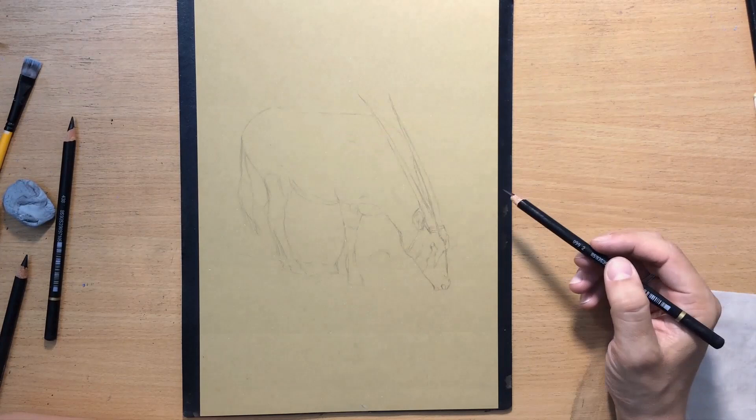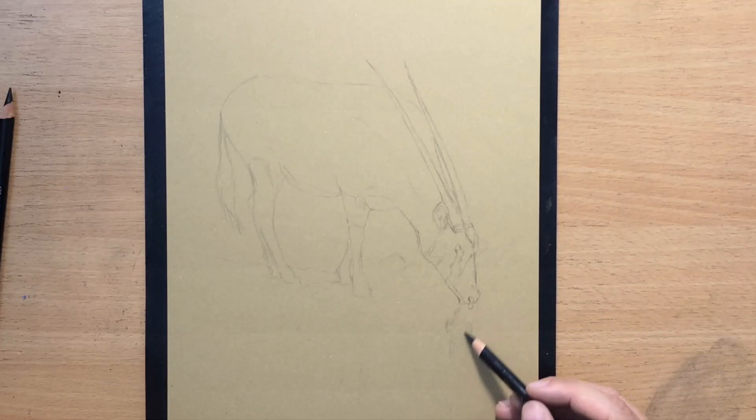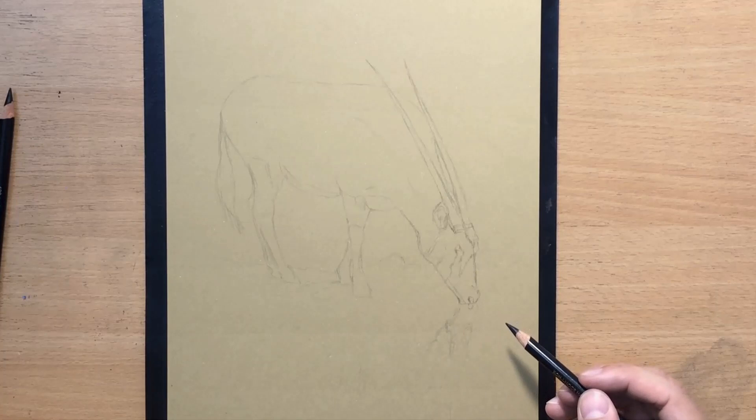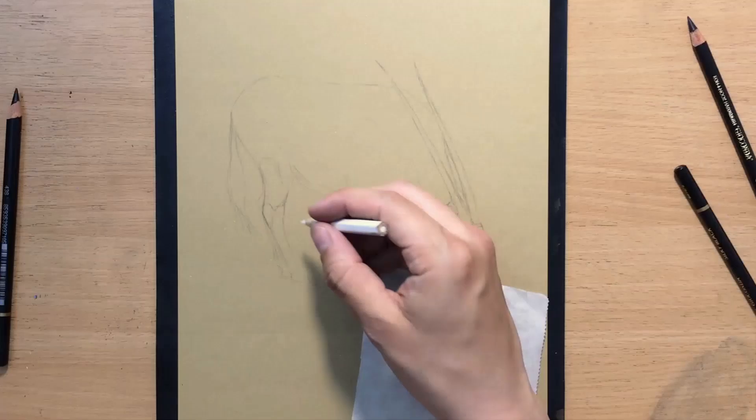Now that I've done the main part of the sketch, I also need to do a little bit of sketching in the lower part of the paper where the reflection will be. The reflection doesn't have to be perfect, neither in terms of shape nor in terms of value — it just has to be kind of similar to the image above the water.